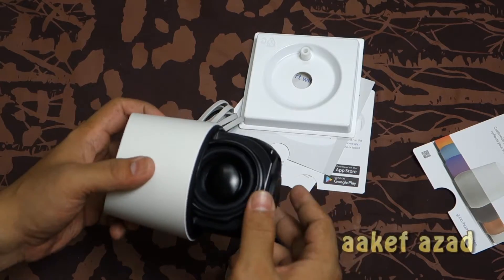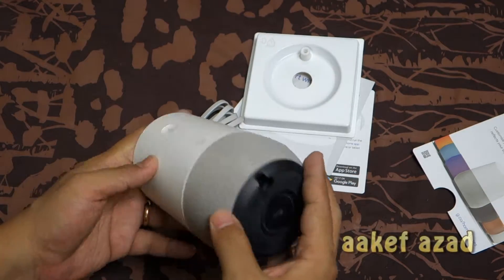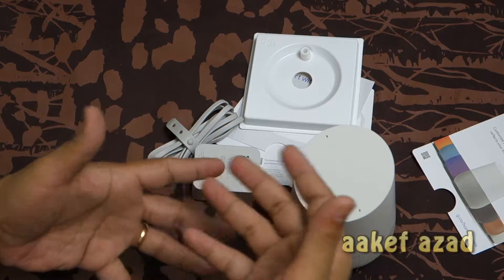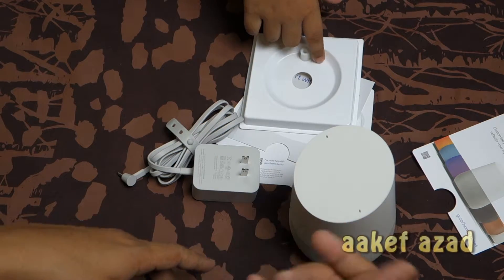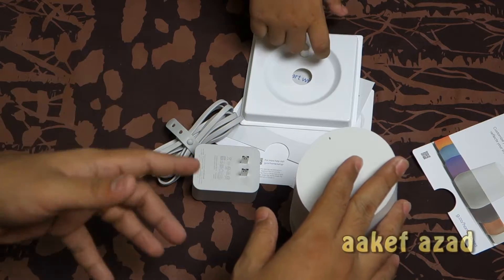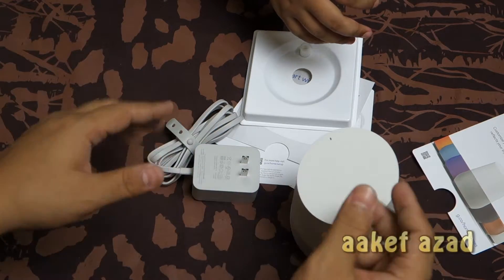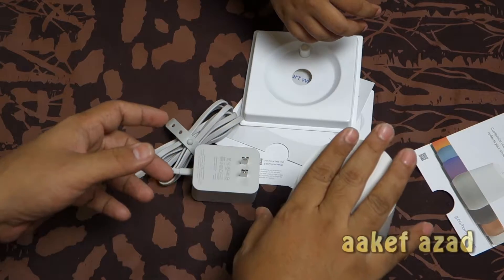Most of the things are not going to work here because this device is especially designed for the USA market — not all functions will work. But you can still say 'OK Google, play that playlist from my Spotify' and it will play that playlist.